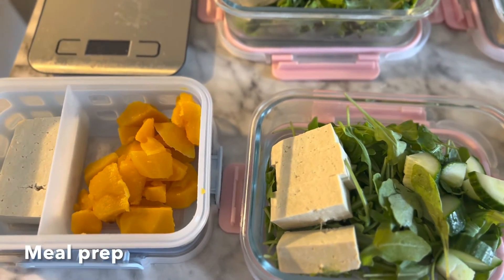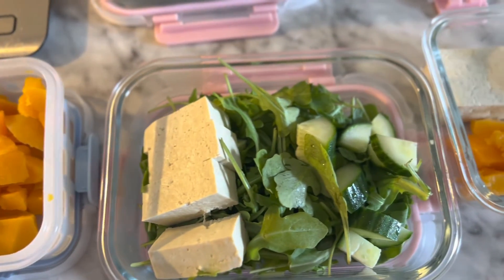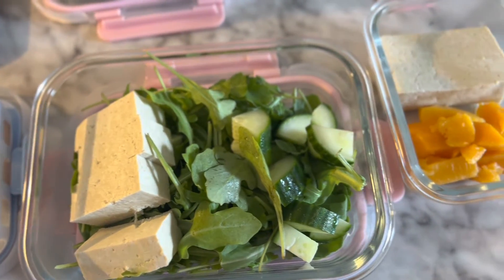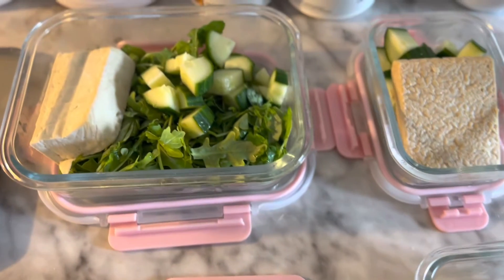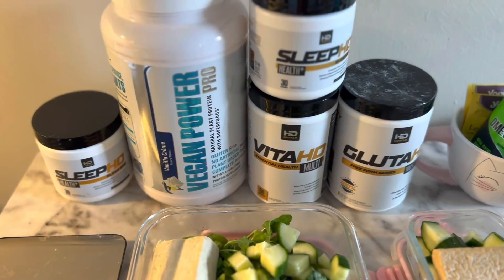Here's a little of my meal prep this week. I have tofu, sweet potato, arugula, cucumber, and tempeh. Of course, I have my supplements and my vanilla protein powder.